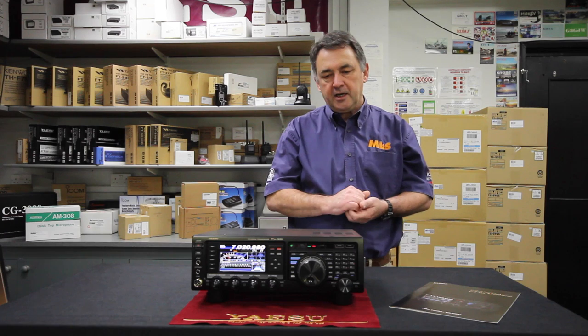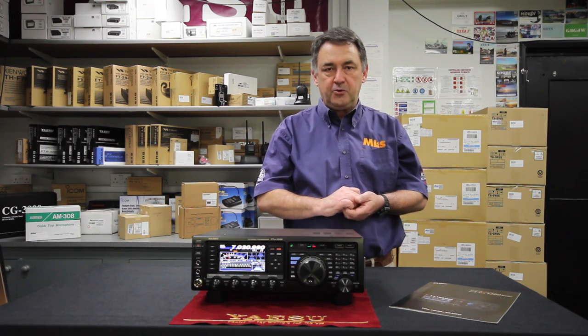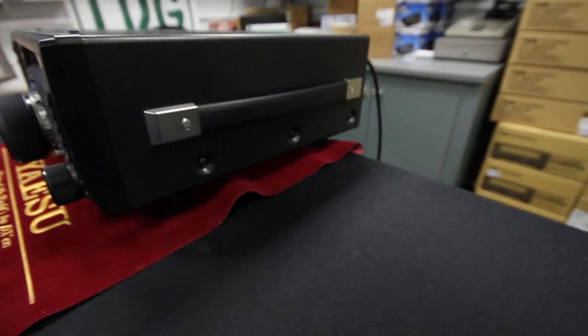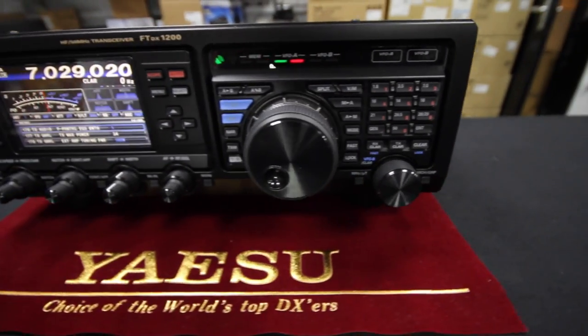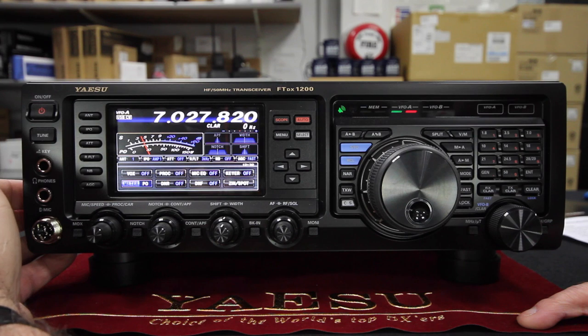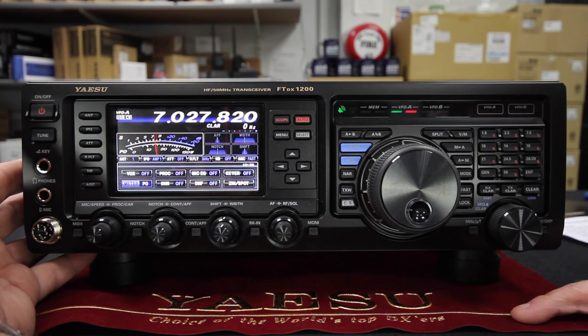It has a great colour display and that's really useful for when you're working your way through the numerous menu options which you can set up on this radio. Now I'd like to show you how easy the unit is to operate, starting with the basic functionality of the radio.